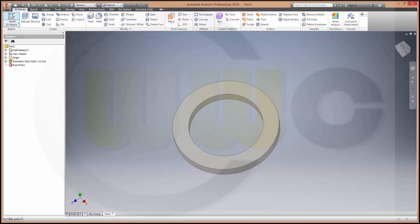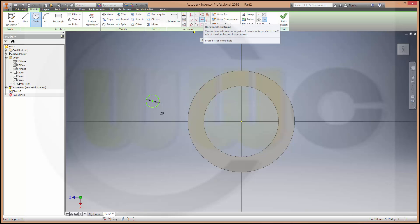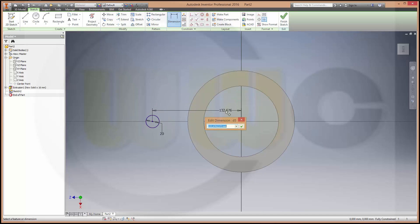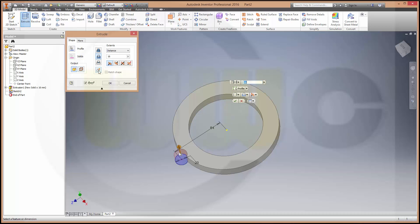Now let's make another sketch on the same plane. Another circle — diameter should be 20. It should be aligned, take care. Like this, and the distance should be 84. Finish the sketch, make an extrude, make a new body. Make it 16, and ok.